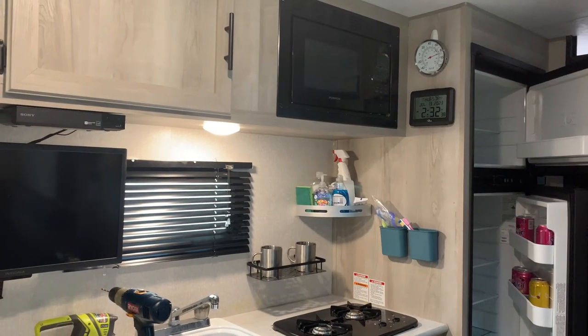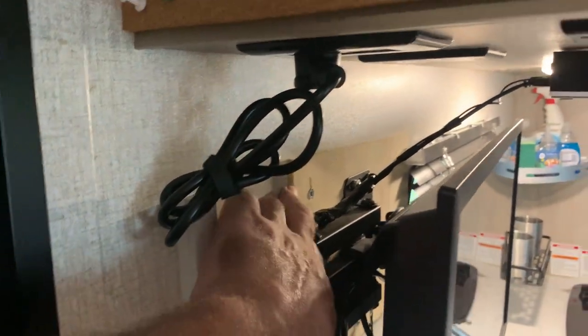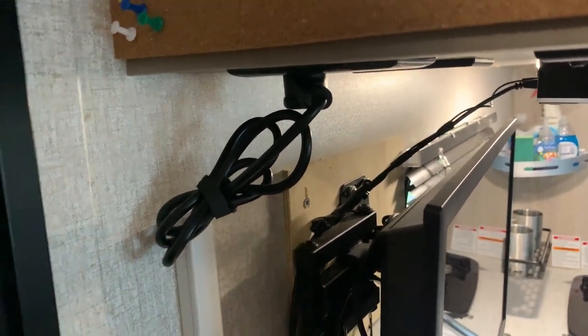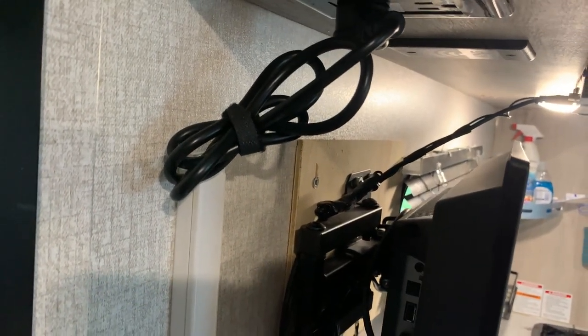As you can see they're a nice good solid mount. Even my television is mounted with them. I added an extra thin board back here to give it some more structure because of how thin these walls are. But I mounted everything using those little brackets.